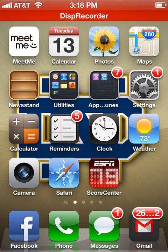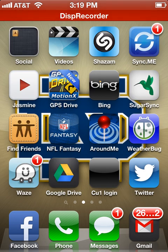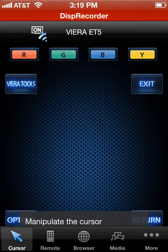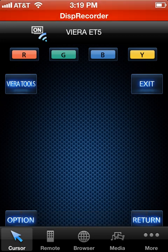Now that you have Wi-Fi enabled, you can see up in the top left-hand corner the Wi-Fi icon is on the iPhone. The next thing you want to do is go ahead and open the application. Sometimes it takes a few seconds to load — it's not too bad. Here's the first screen, the home screen.